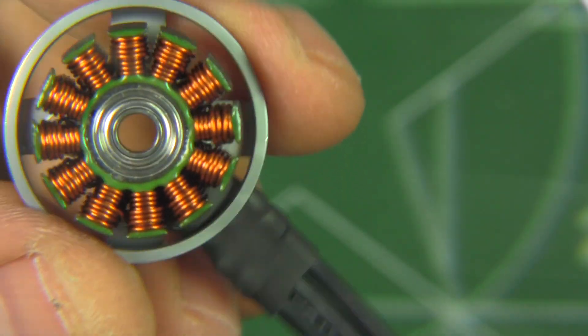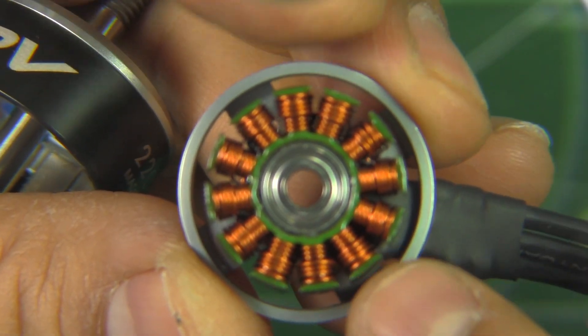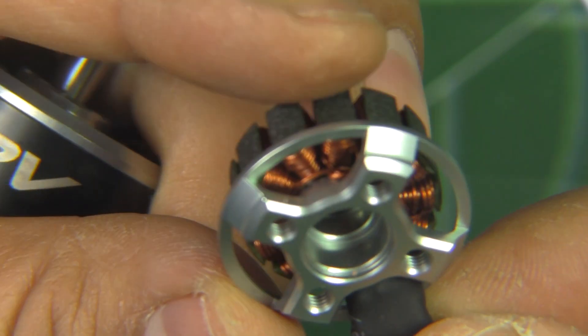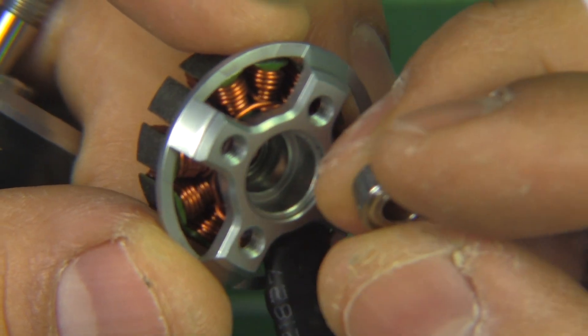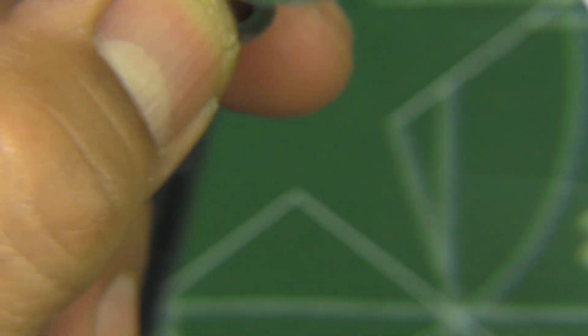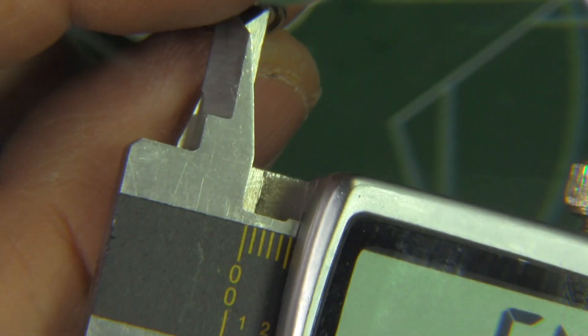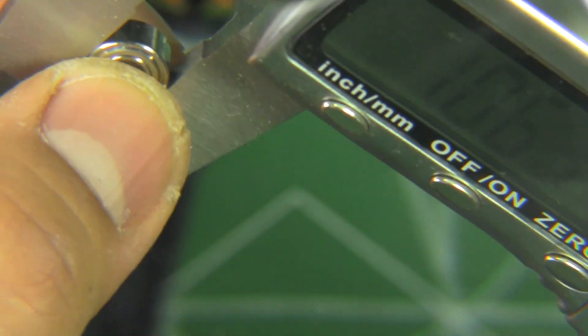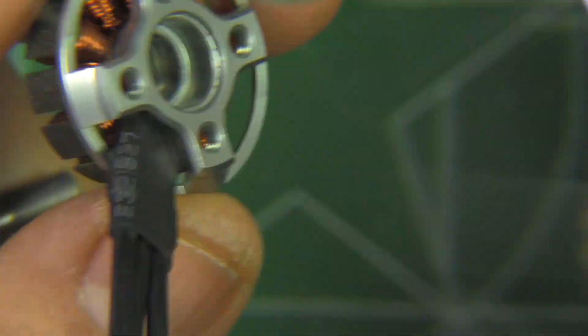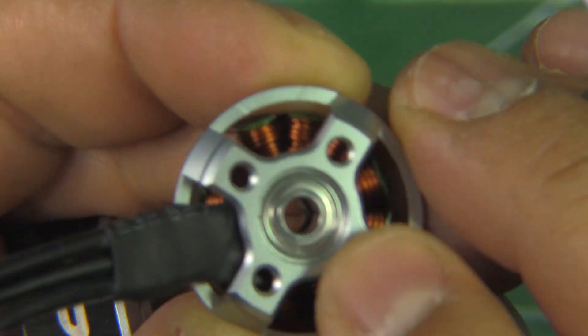Alright, so here's the stator. As you can see, pretty neat winding with single strand wire, and the laminations seem to be 0.2 millimeter thickness. There's the base — the bearing came out pretty easily, not overly tight, but still very good tolerances. This one is a nice beefy 4 by 9 by 4 bearing, which is the bearing a lot of people like because it usually lasts a pretty good time and handles crashes well — it doesn't get out of whack. So that's the good bearing, and it goes in pretty easily, which should make for easy bearing replacement.